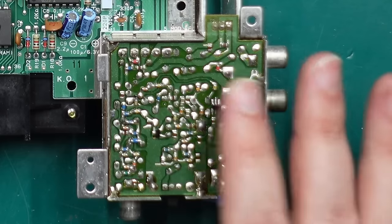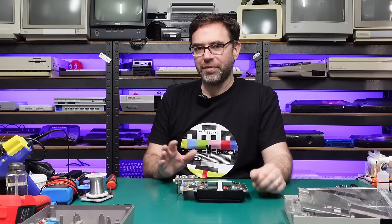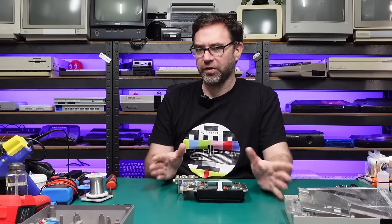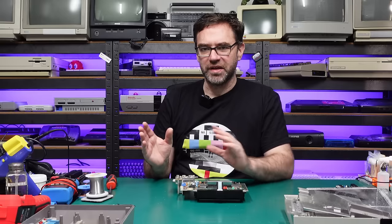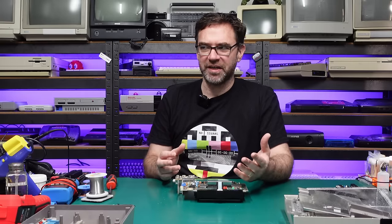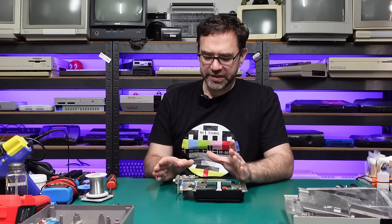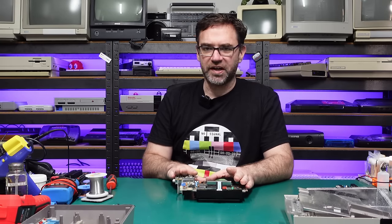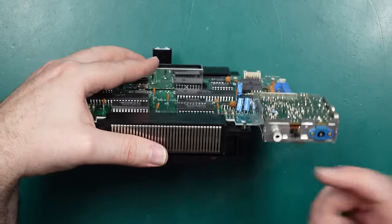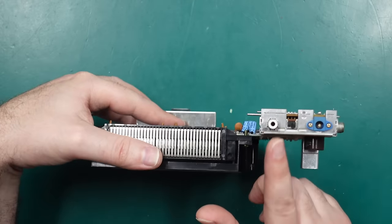My original plan was to make changes to the video circuit inside this RF modulator can, but I found that NTSC versions have schematics for the RF modulator — although they're not very good ones — and the PAL RF modulators are completely different. To be compatible with both NTSC and PAL consoles I decided to just bypass the video circuit in the RF modulator entirely. This will disable the original RF output, but when you've got decent composite who needs RF?